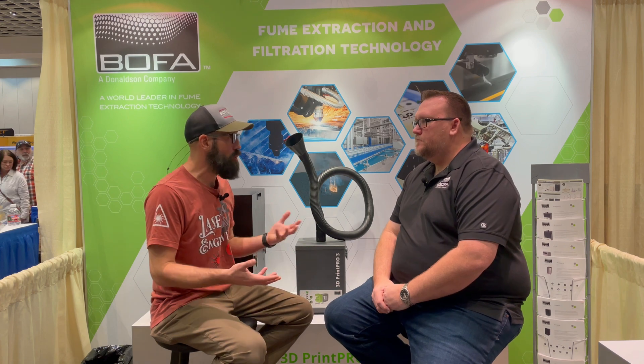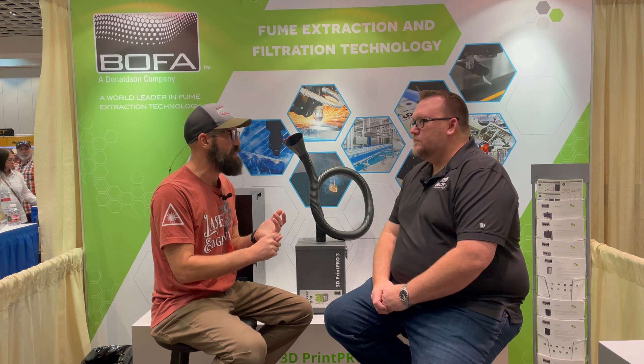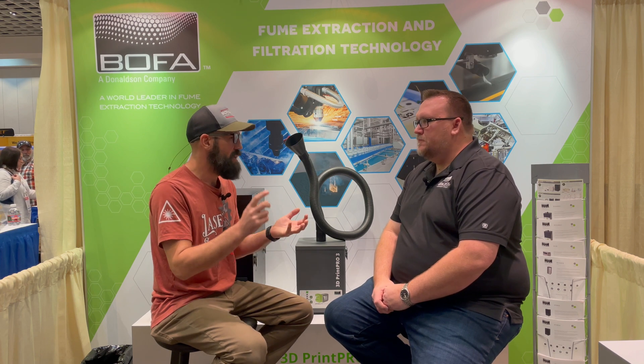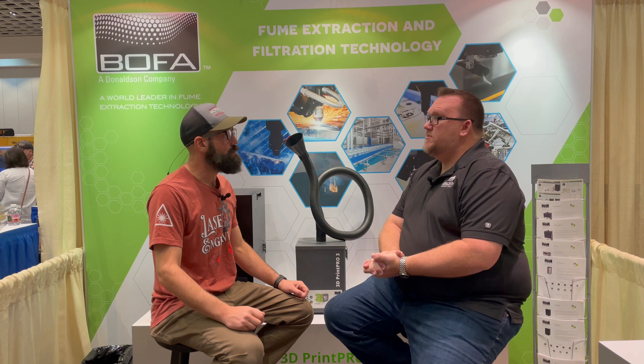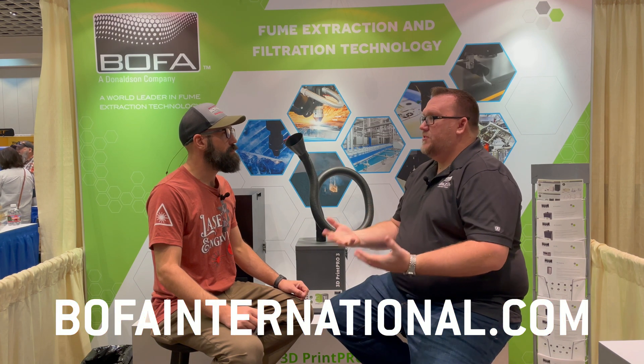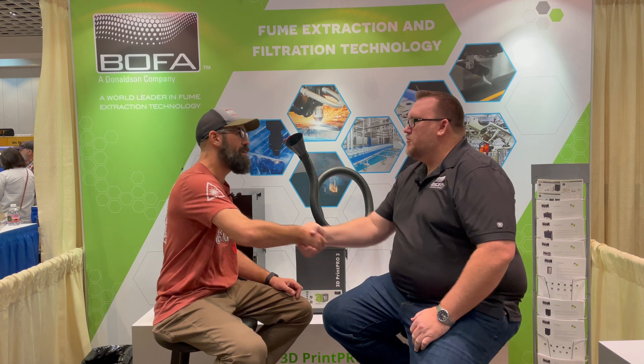If people want to learn more or buy one of these units, tell us the name of your laser engraver and we'll suggest the best unit for you. The best way to get in touch is to go to our website, BOFAinternational.com. We sell through a distribution network, so type in your location and we'll connect you with your local distributor so you can see your options. Thanks, Brian — appreciate it.